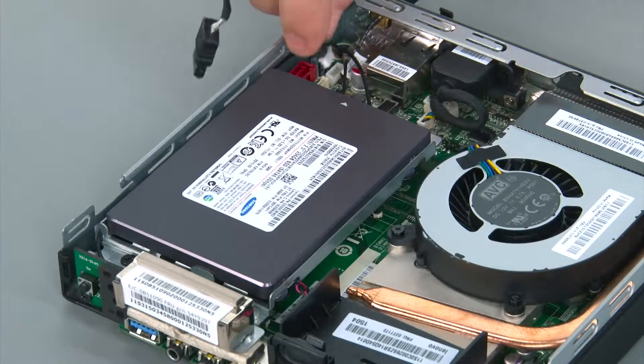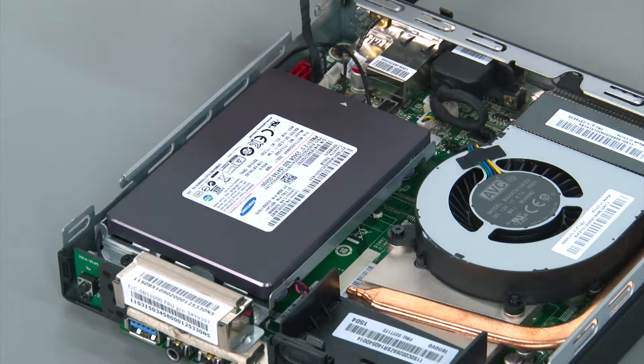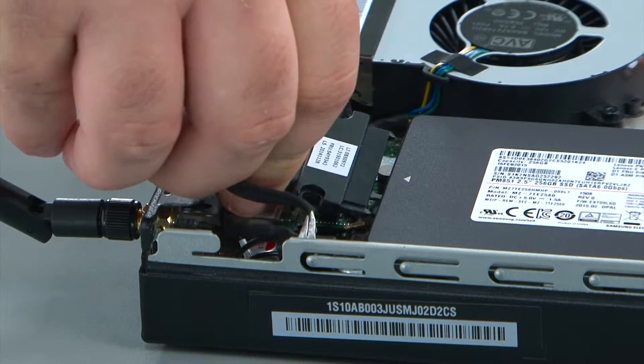To connect the storage drive cable, connect the power cable to the system board and the SATA cable to the system board. And then connect the cable to the back of the storage drive.